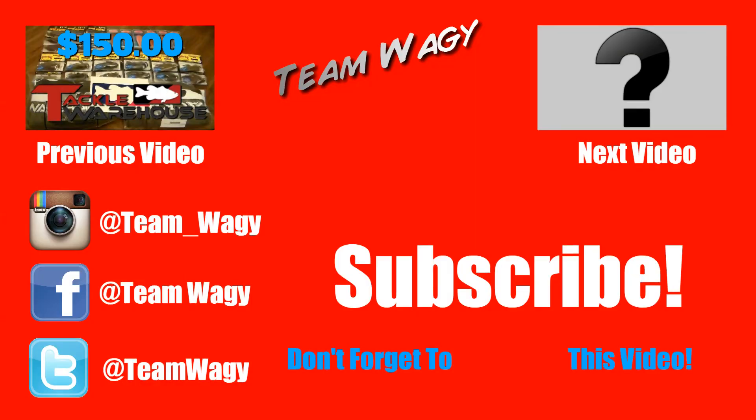Thanks for watching me unbox the giveaway item that I won. If you like this video, please smash that like button — when you like the video it puts it at the top of YouTube search results, which gets me more subscribers and more views, which keeps me motivated to make these videos. And if you like my channel in general, please subscribe. Have a good time out there fishing, and remember that no one said winning is easy. Thanks for watching, I'll see you next time.